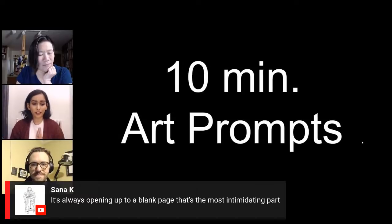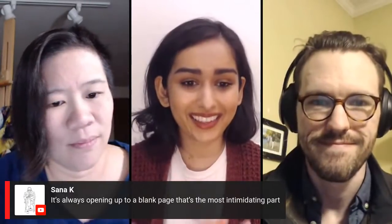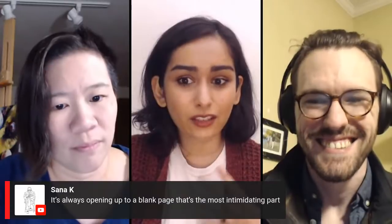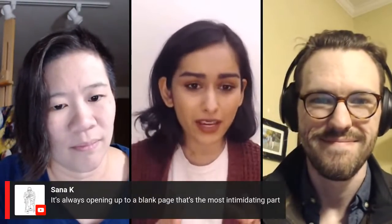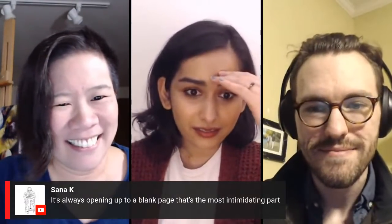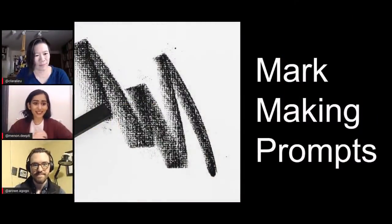We have a comment from Sana K that says it's always opening up to a blank page — that's the most intimidating part. And I think that's a great way to kick us off into some prompts, because that's so true. You open the sketchbook feeling energized, ready to draw and make something, and then you open it and you didn't even think about what to draw, and you start getting frustrated. So the prompts we're going to talk about now are really great ways to just get the juices flowing — and then you're guaranteed to maybe even sit there for three hours and keep working.